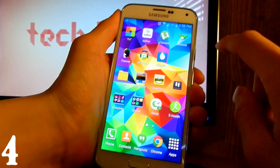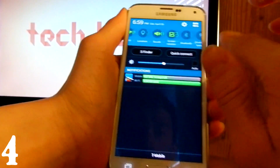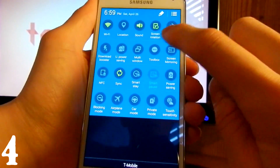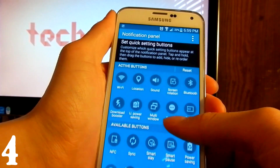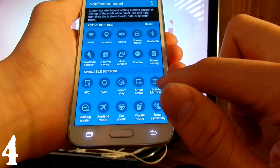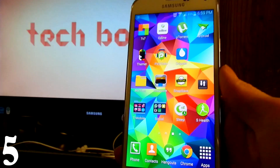Next, we should customize the notification bar. Right now these are the quick settings toggles, and pressing the arrow shows all of them. To customize, press the edit pen icon. You can move items around however you like. Press Reset if you want to go back to the default.